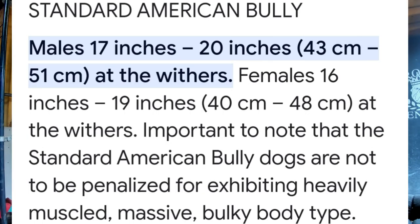We are going to talk about can you breed that pocket dog to the standard dog. It's crazy because a lot of people who are breeding these American bullies don't know the difference between a standard and a classic. The standard male is 17 inches, but if it doesn't have those exaggerated features like a true standard should have, then it's not a standard — it's only a classic.